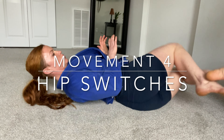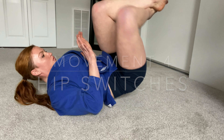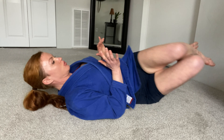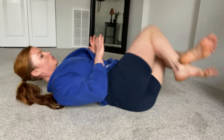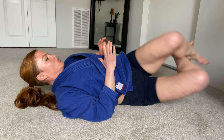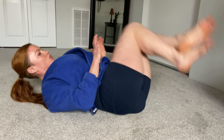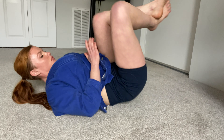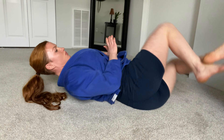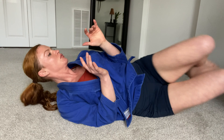Next up, our hip switches for 45 seconds. From closed guard, we switch the hip that's on the ground - so right hip on the ground, then left hip on the ground, and repeat. Ready and go. Good, two more, and rest.